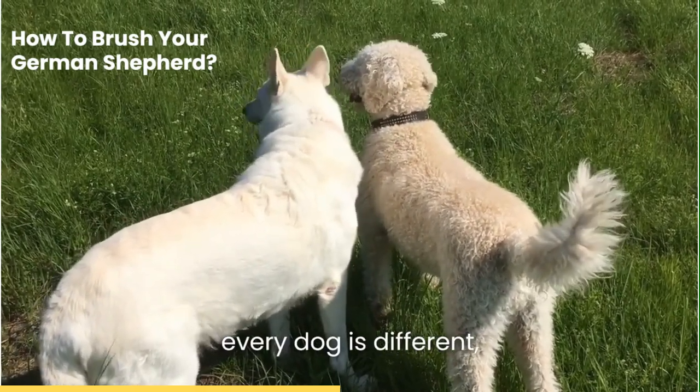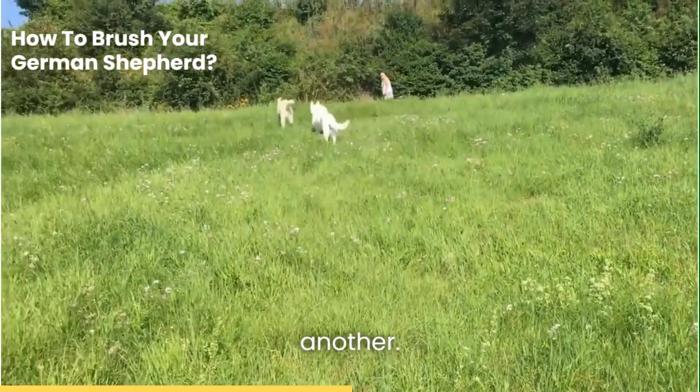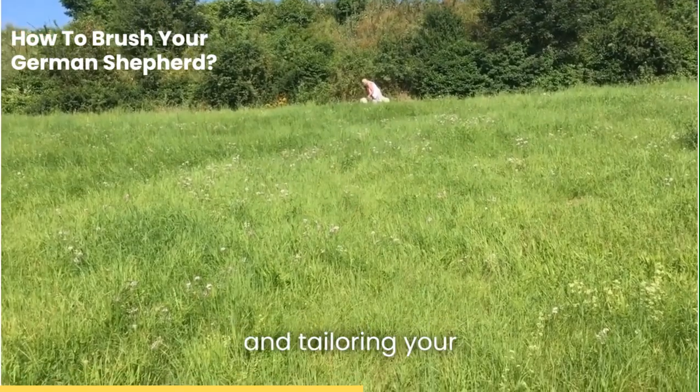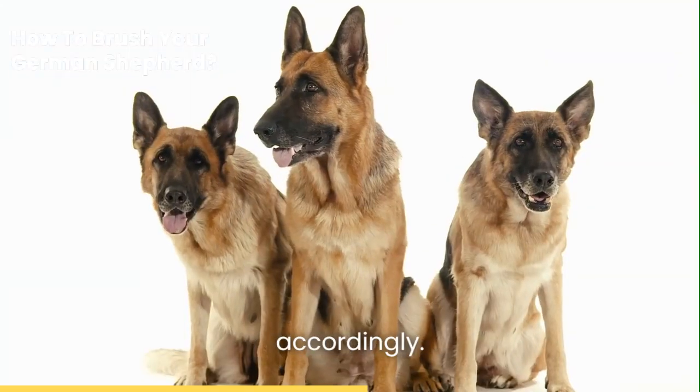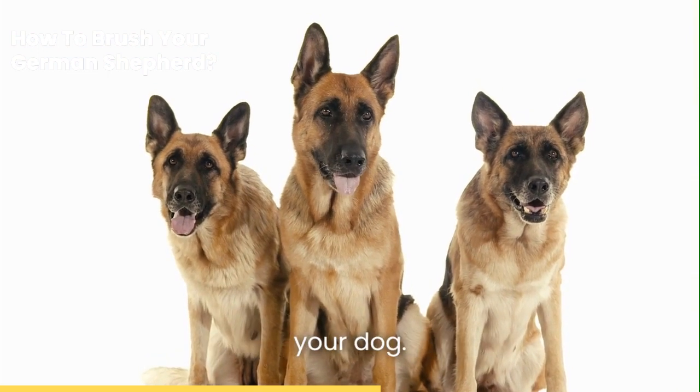Remember, every dog is different, and what works for one might not work for another. It's all about getting to know your dog, understanding their needs, and tailoring your grooming routine accordingly. With the right technique, you can make brushing an enjoyable routine for your dog.